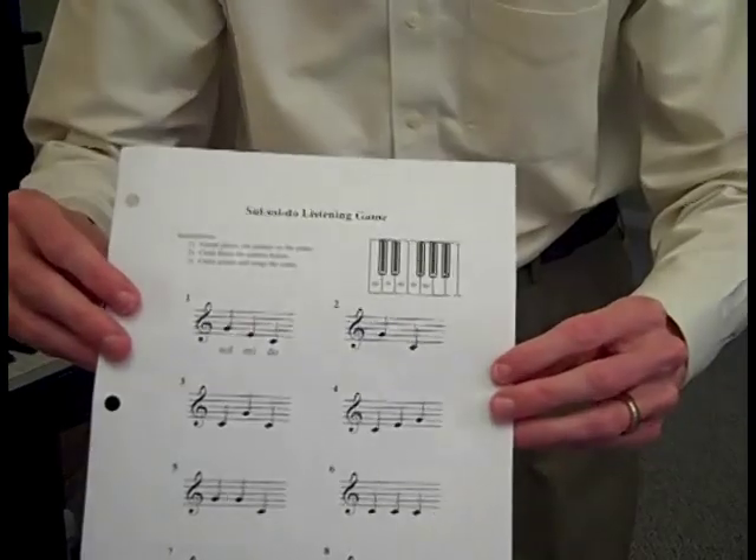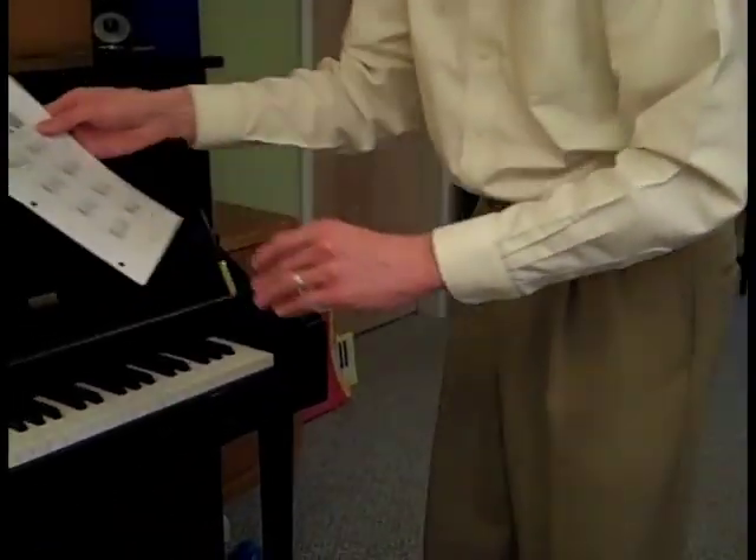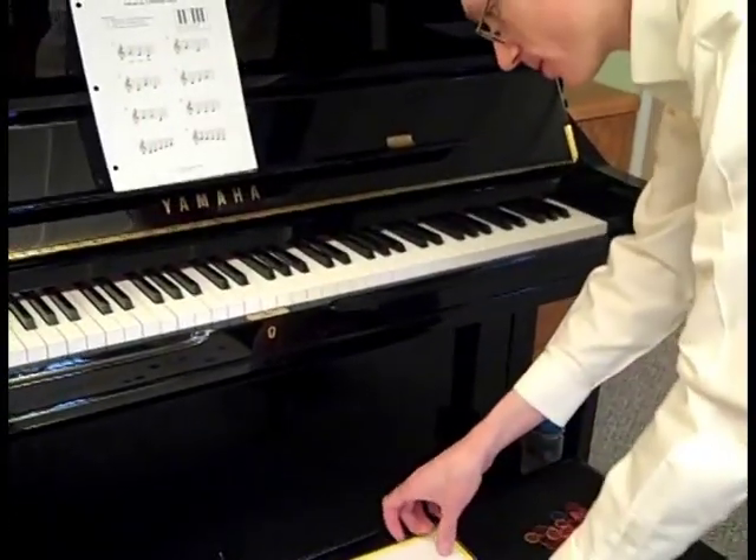If you go to our website, you can download a game that has more patterns on it — eight different patterns to choose from. If you've already downloaded it, you can keep watching and I'll play the game with you now using the eight patterns on the printable download. So get your page out and I want you to tell me which number of the pattern that you hear me play. From the website you should have downloaded something that looks like this. I'm going to play one of these patterns and you tell me the number of what you hear.